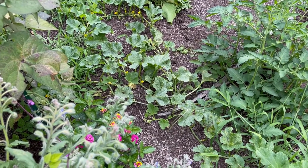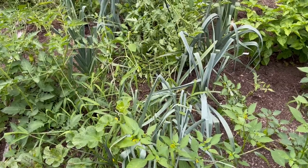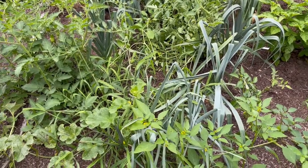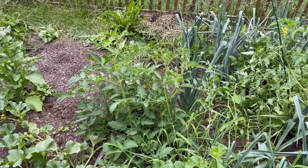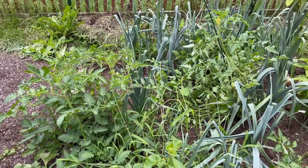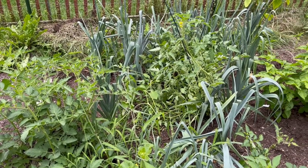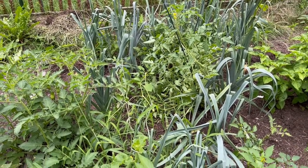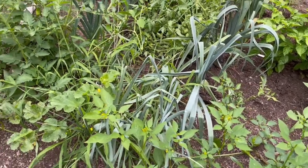My plant app tells me this is a melon — I don't know what kind, because I didn't plant it. The leeks are completely tangled up in these volunteer tomato plants and I am not going to fool with them. I tried to get some grass out of here about two weeks ago and got a whole bunch of dead onions for my trouble, so I'm going to leave these leeks and just pull them from the ground as we use them.